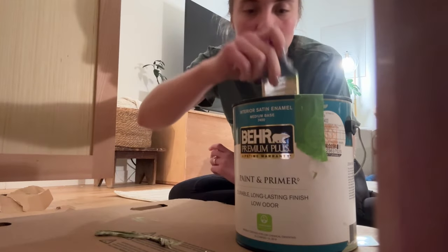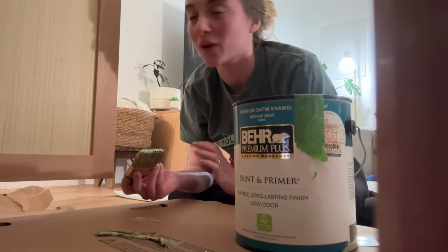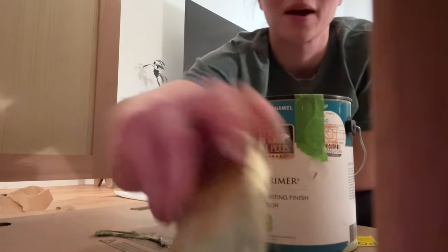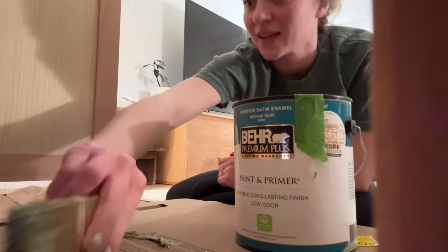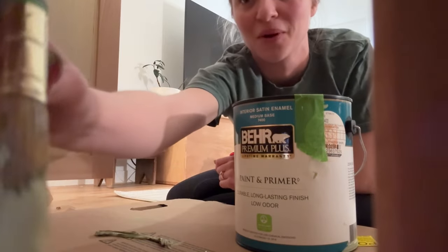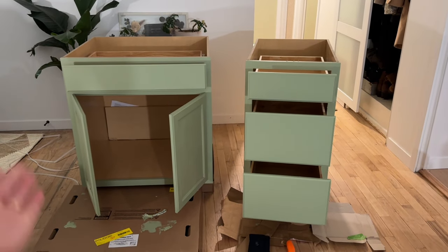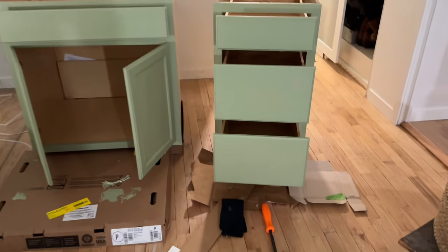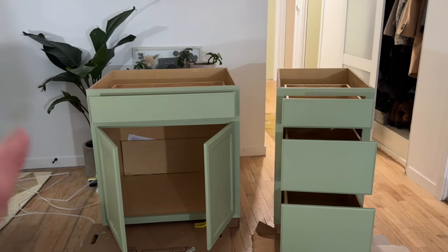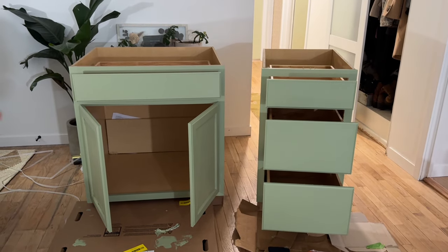If anybody watching happens to be a perfectionist, then I'm probably your worst nightmare, because when it comes to projects I really just go for it. You know, if we get a little paint where it doesn't belong, that's totally fine. I very much just try to get it done to a point where I'm happy with it. Today there's no painter's tape, no anything crazy — we're just going for it. A successful night: cabinets are painted. In the camera they kind of look Tiffany blue, but they're definitely more like pistachio green. Brian does not love this color, but I really, really do. So cabinets were a good compromise — it's something I get to see that makes me smile, but isn't necessarily branded on the camper.